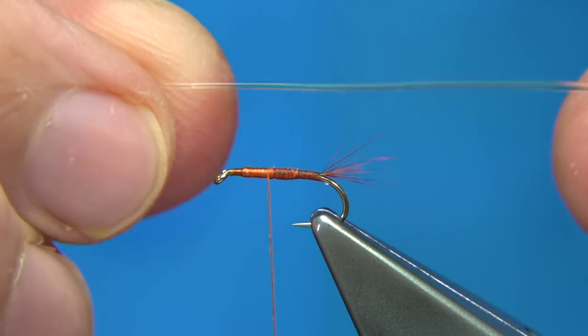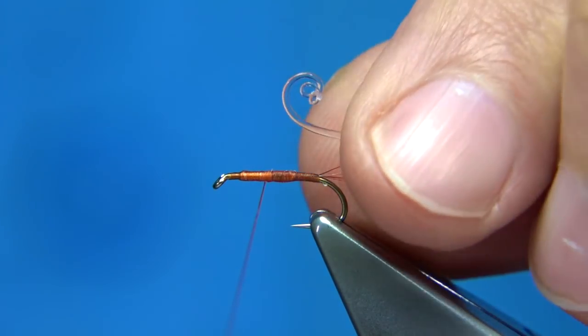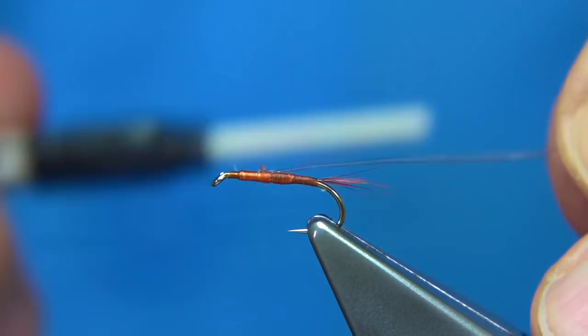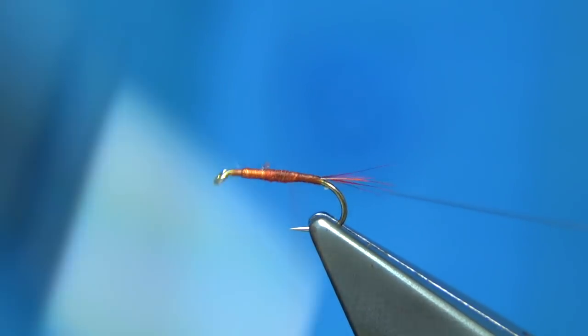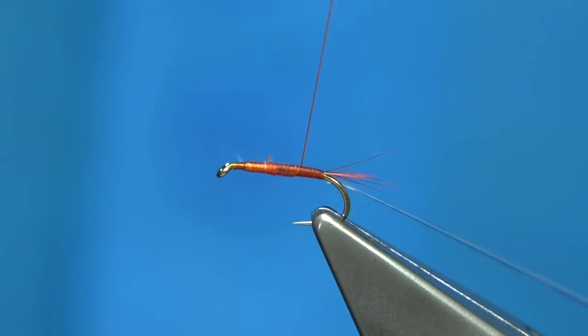Now we've got our elastic cord, or beading cord. You can see it's a wee bit curly at the end, so what I like to do is just come over a couple of turns and then pull it in. Then as we wind down really tight, stretch out the cord until we get to the tail and start to wind ourselves back up.